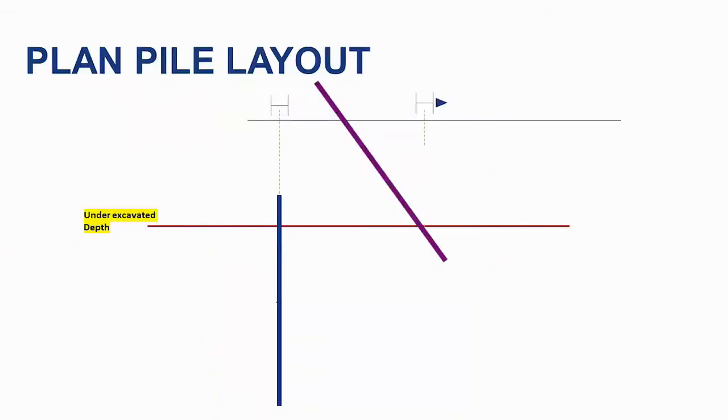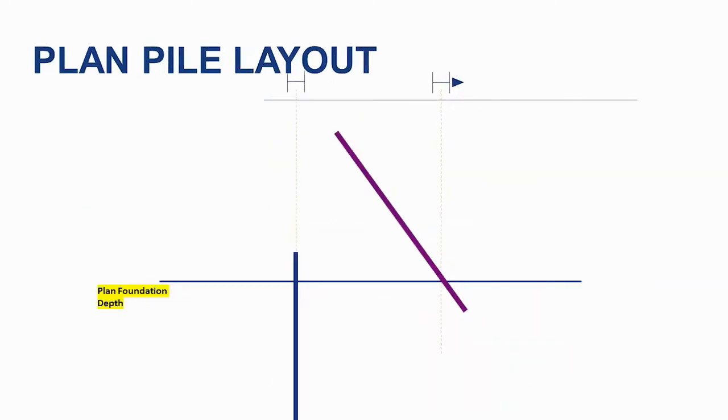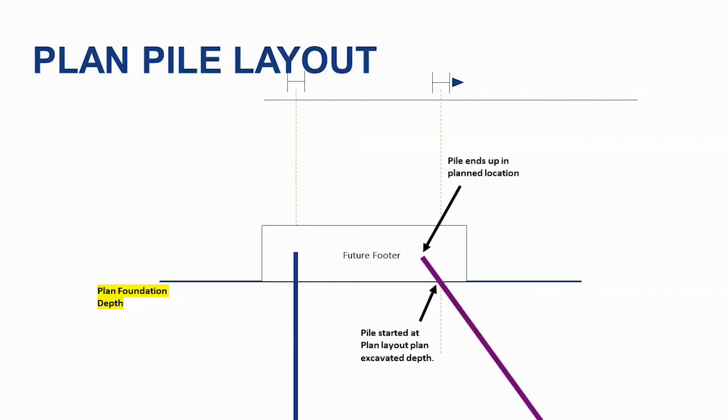This example shows an under-excavated foundation. If the pile is started into the ground at the plan layout location and driven at the plan batter, once the pile driving is complete, the pile at the plan footer elevation will fall outside of the footer. Simply removing material to the proper footer elevation and cutting off the pile will not solve the problem. With the foundation excavated to the proper depth, if the pile is started at the same plan layout location and driven at the plan batter, it will fall at the proper location as intended.